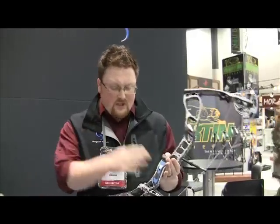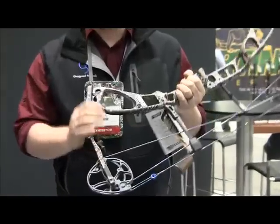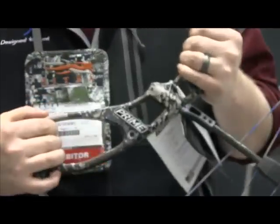New thing with the G10 grips — scent proof, scent eliminating. One thing you'll notice that stands out is Optifade camo, forest and open.